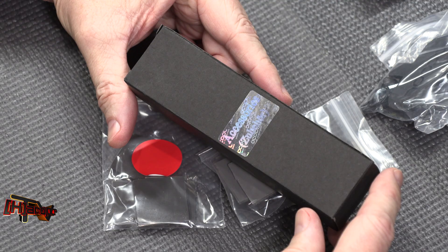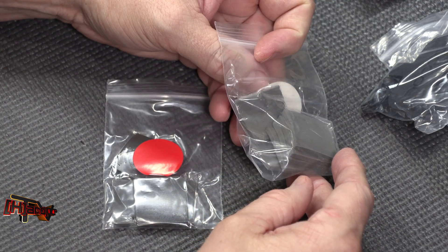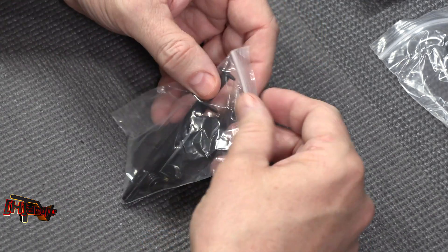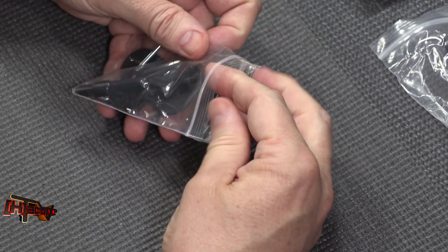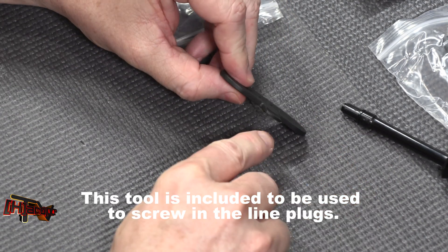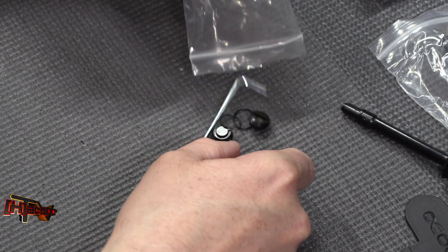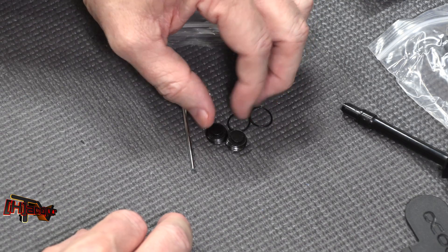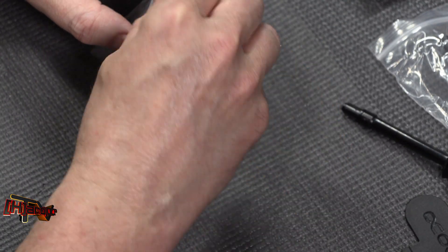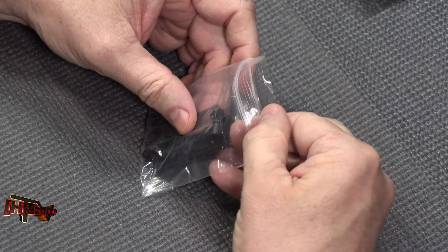Opening up the Alphacool accessories box — which has a nice holographic stamp on it — you'll find thermal padding color-coded for where it goes as you build, with two different thicknesses of thermal pads. There's also a small toolkit including Alphacool thermal paste, a spudger tool used as a pry bar when removing the stock cooler, two o-rings, two filler caps or plugs to customize how your loop runs through the top of the water block, and an Allen key.